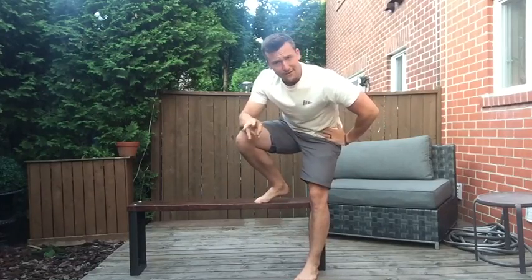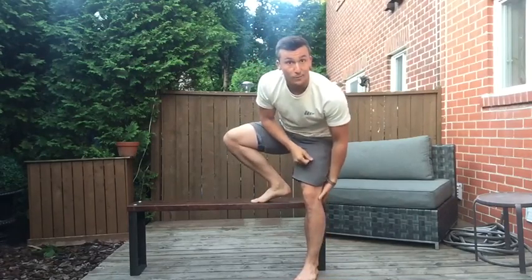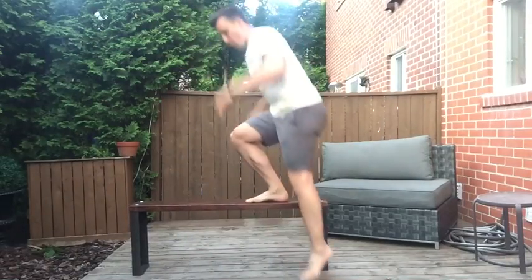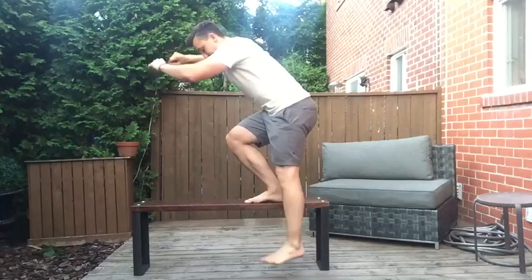The third variation, once you've mastered the strength part, is to add some power and explosiveness. You can pop up and over, or even better, on the same side, and then come down under control.